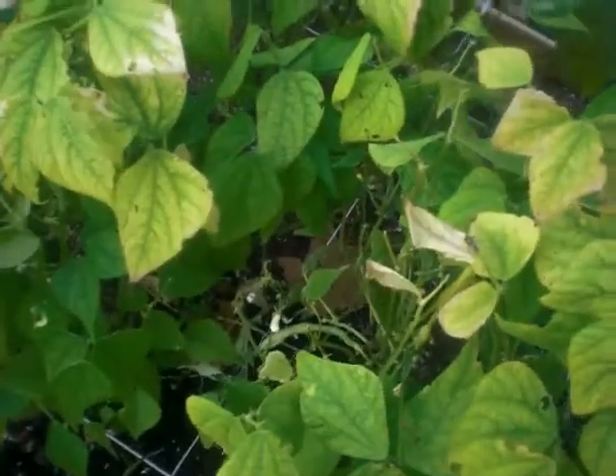Okay, tomatoes are looking good, got a load of those. More tomatoes over here. Beans not so good — like I had asked Misty, I think it might be too hot.